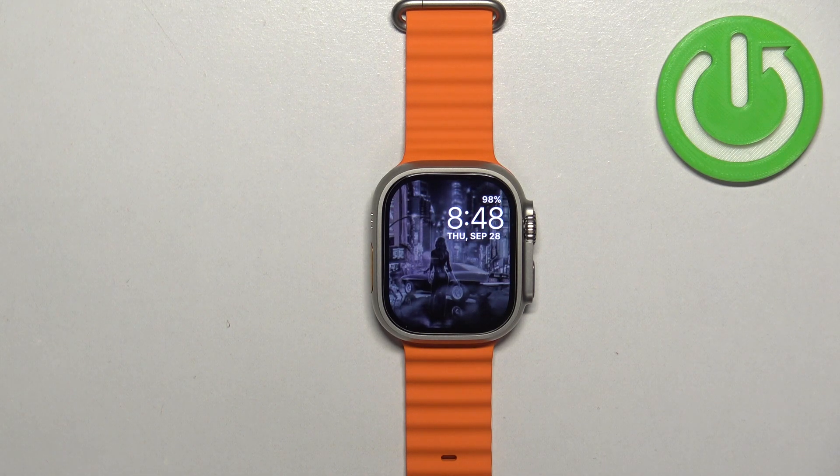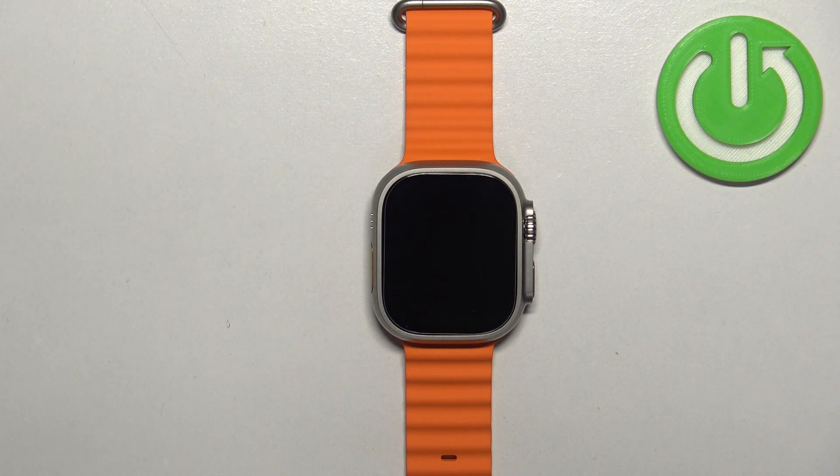In front of me I have the Apple Watch Ultra 2, and I'm going to show you how to enable and how to disable the silent mode on this watch — basically how to mute and unmute the sounds on your watch.